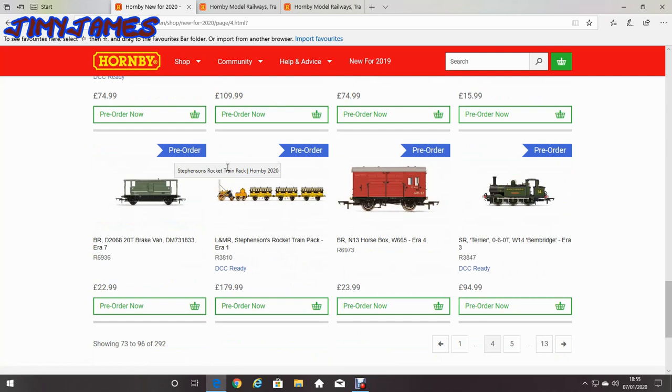It's the L&MR Stevenson's Rocket Train Pack, Era 1. It's a bit of a length at £179.99, but it'd be pretty cool to get the Stevenson's Rocket. And you get not only the locomotive but three things in the pack.